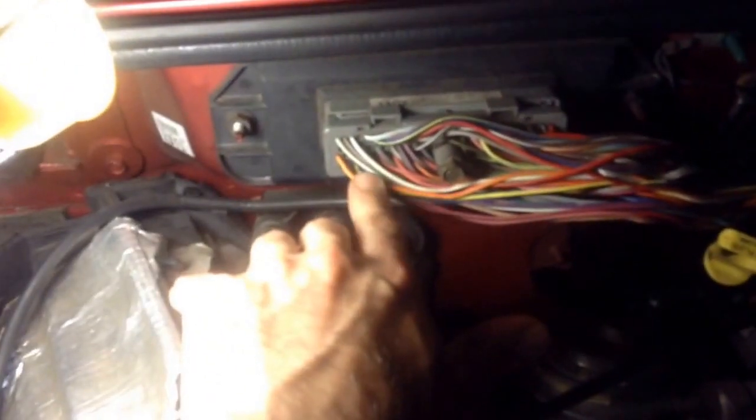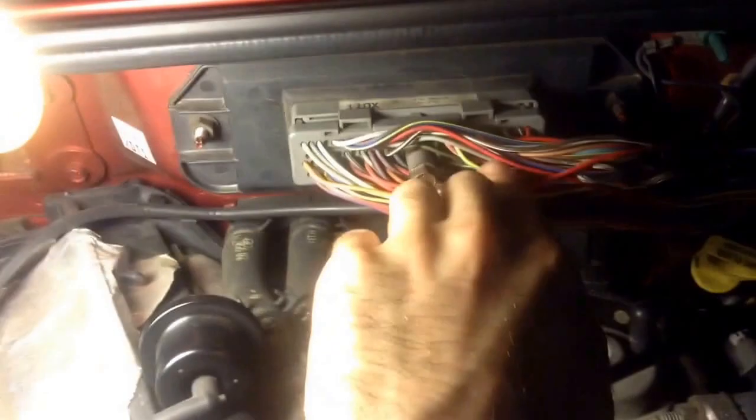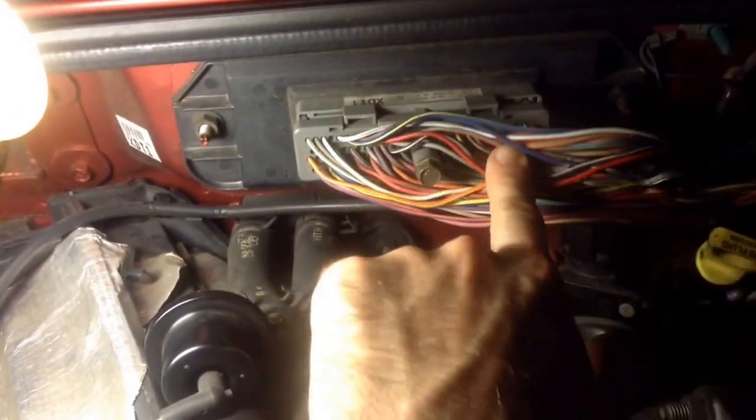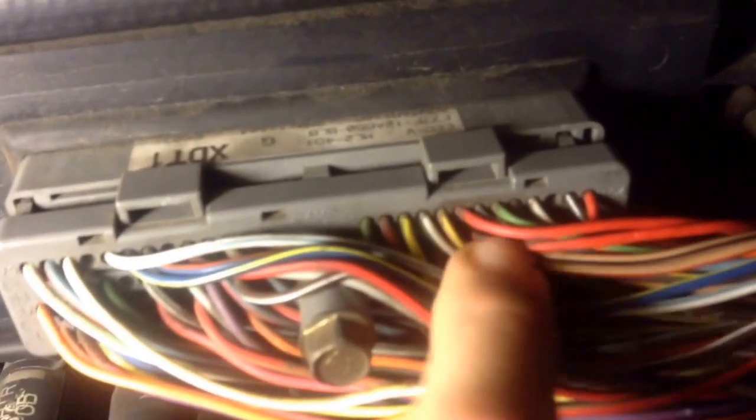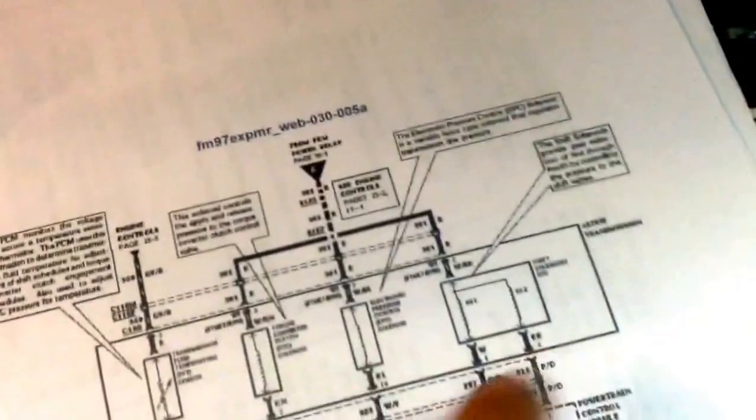Back to the subject at hand — this purple wire is going to be for one of the shift solenoids, and this orange and yellow is for the other shift solenoid. I'm also going to be probing these two red wires — that's the common feed, the red feed feeding all the solenoids.